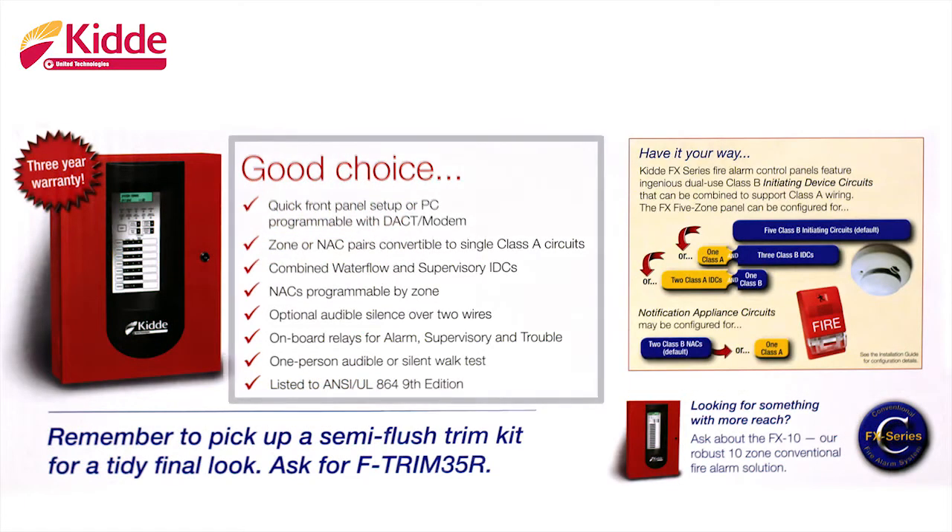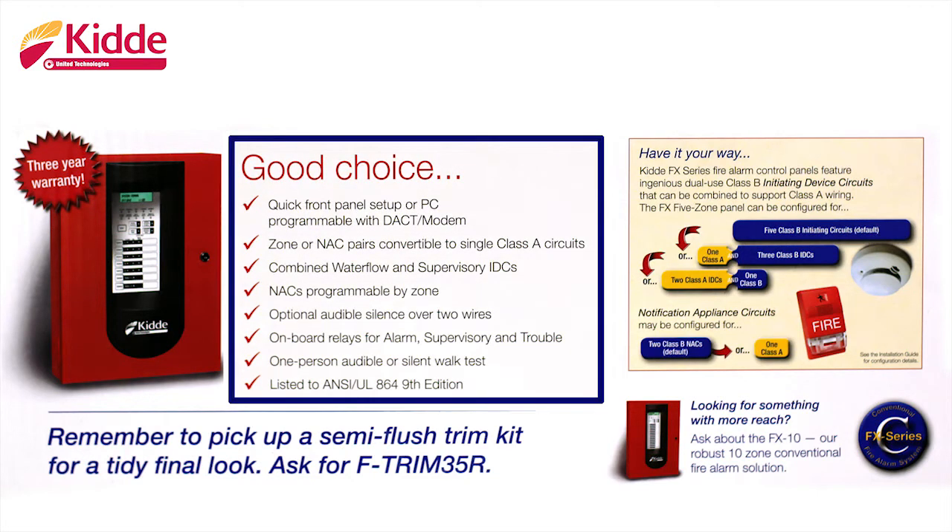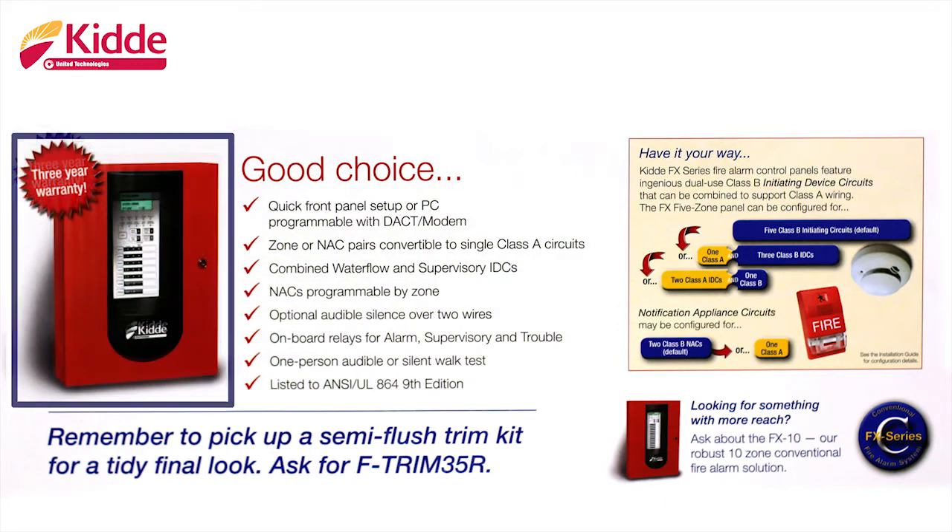Also on the top flap, we give you a short list of key features of the fire alarm panel itself. We give you our warranty information here. This panel contains a three-year warranty, and that warranty starts the day the panel is purchased.